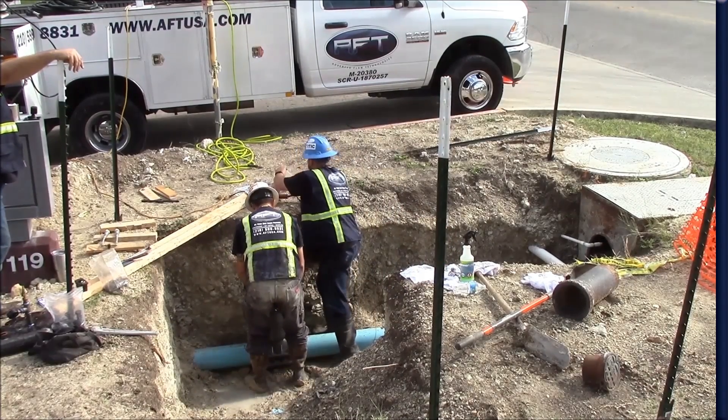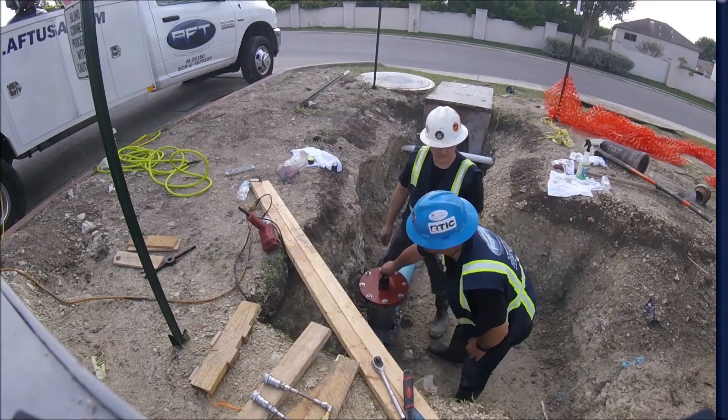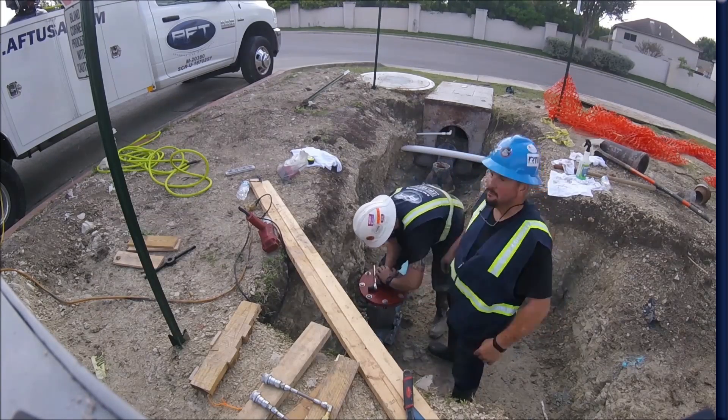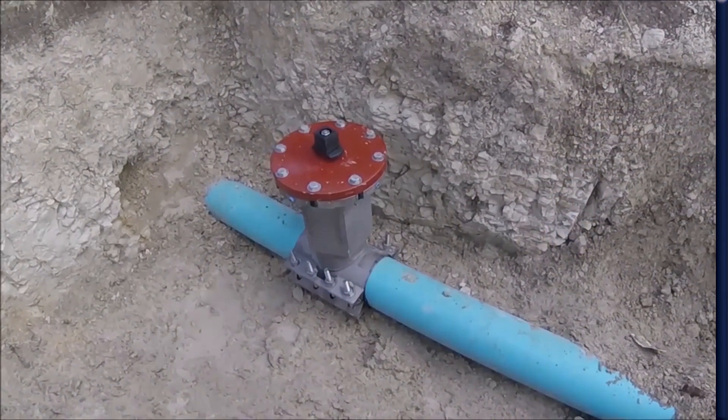Last, the completion flange and operating nut are installed. This is your new permanent gate valve, rated for 250 PSI.